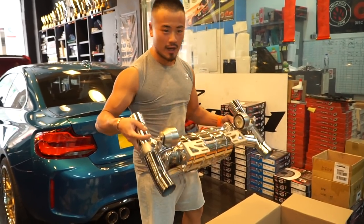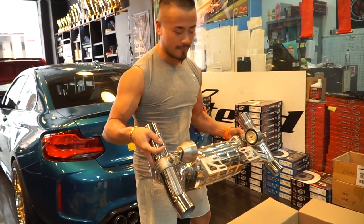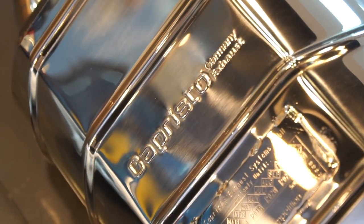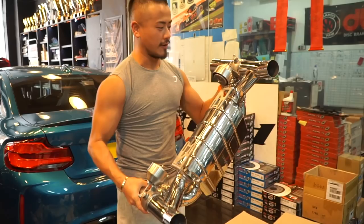Wow, this is way lighter than I thought. The Capristo system has lost 22kg from the original exhaust system. This is seriously an art piece right here.